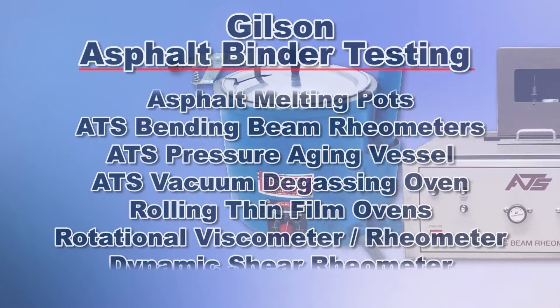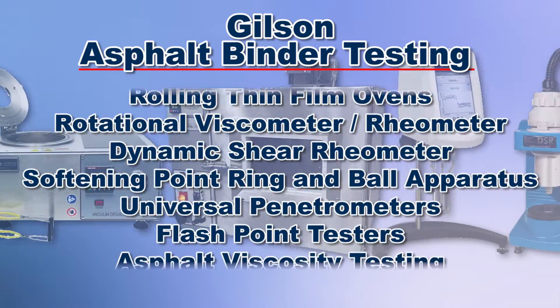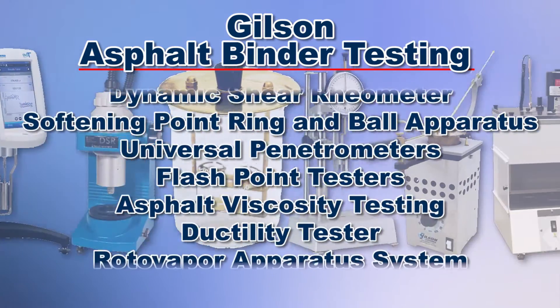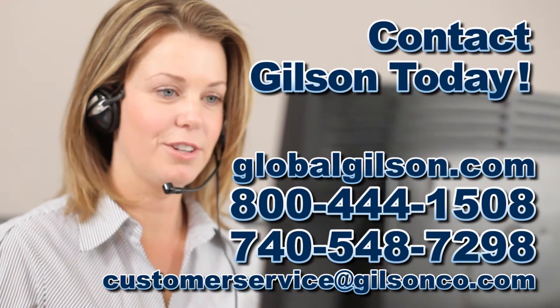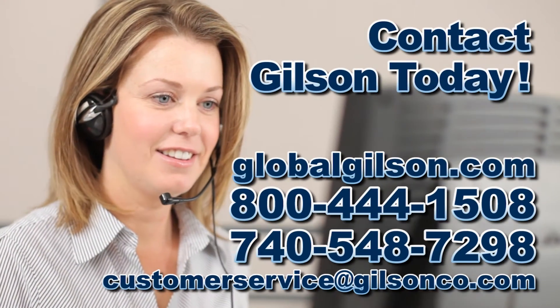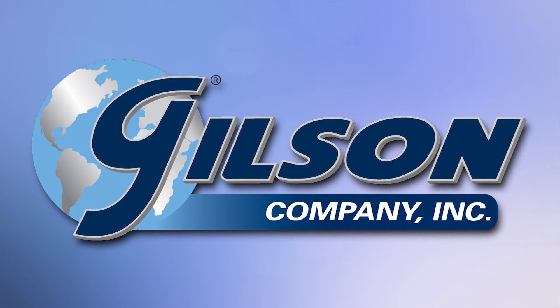With Gilson's complete family of asphalt binder testing equipment, offering a wide range of performance features and capacities, Gilson has the right equipment for your accurate asphalt testing needs. Be sure to check out these and all our products listed in the Gilson catalog and on the Gilson website. Gilson — your industry leader in material testing equipment.